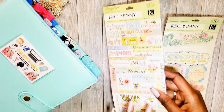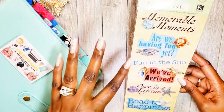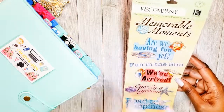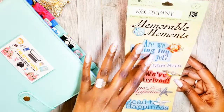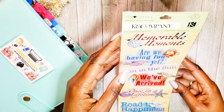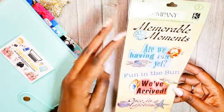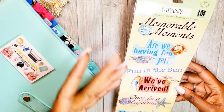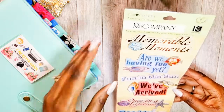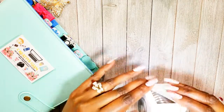This one was an accident — I didn't even know I had ordered it. I thought it was a mistake and was going to send it back, but they didn't have free returns, and the cost to return it was the same as what I paid — about five bucks. But I figure there are some things in here I can use: 'memorable moments,' 'fun in the sun' — I'm getting ready to go on vacation so I'll use that one.